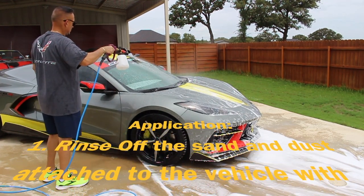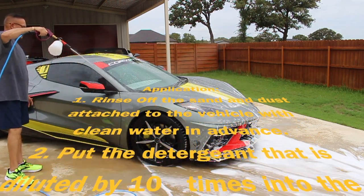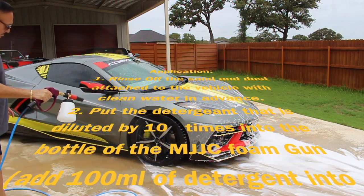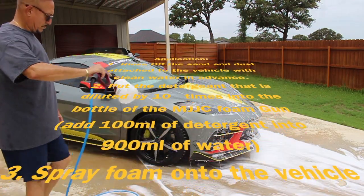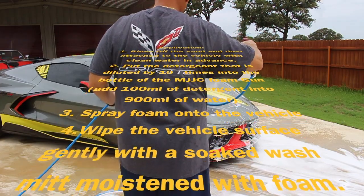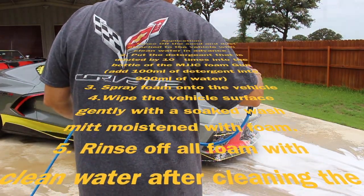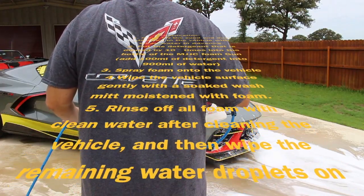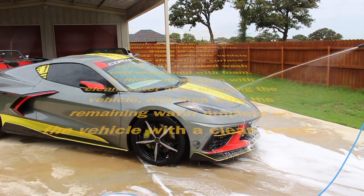Here's a brief description of the instructions on the soap bottle: Rinse off the sand and dust attached to the vehicle with clean water in advance. Put detergent diluted by 10 times into the MJJC foam cannon bottle. Spray foam onto the vehicle. Wipe the vehicle surface gently with a soaked wash mitt moistened with foam. Rinse off the foam with clean water. After cleaning, wipe the vehicle dry of all droplets.